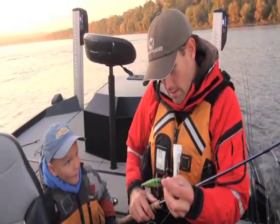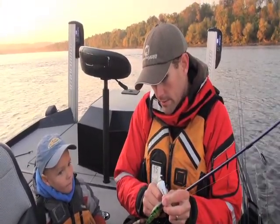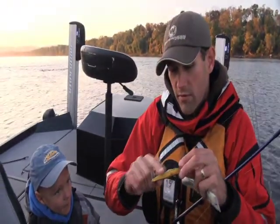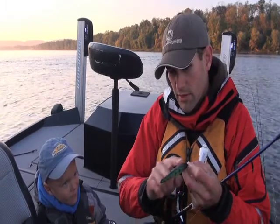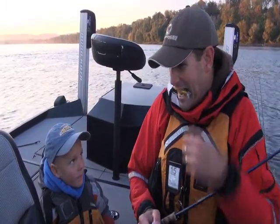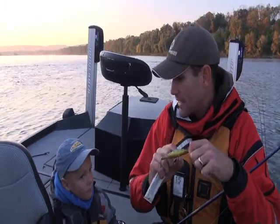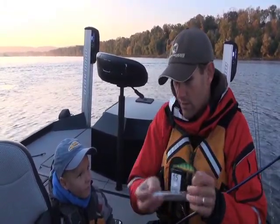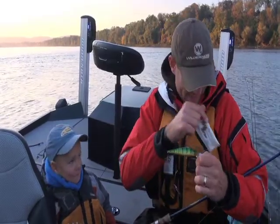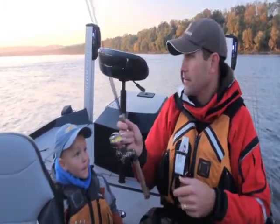We've got a jerk bait here — this is a Lucky Craft Pointer 100. I'm putting stuff on it to make it smell, but more importantly with the jerk bait I like to lubricate it. Sometimes these fish will clamp it down so hard it won't slide in their mouth. If you lubricate it, it'll slide and they'll get hooked.